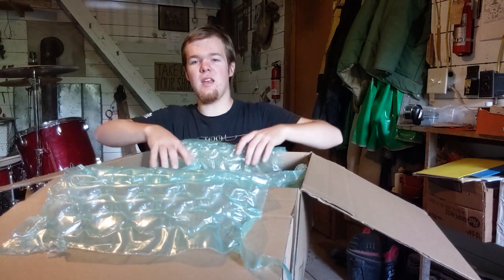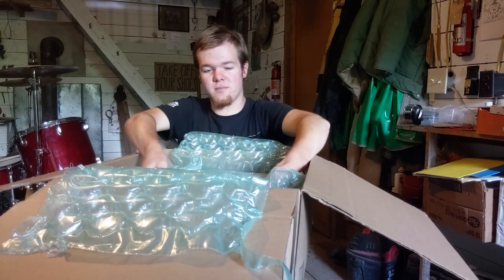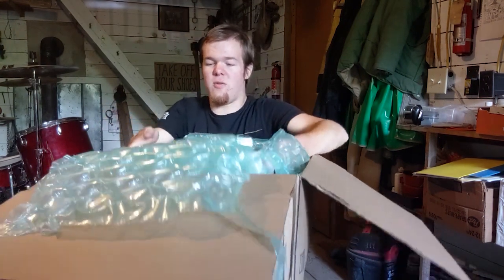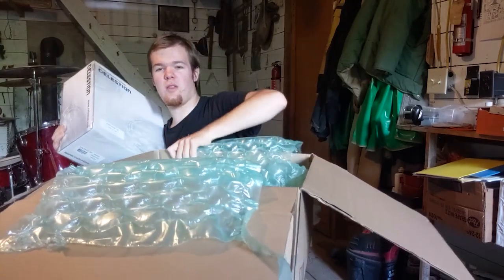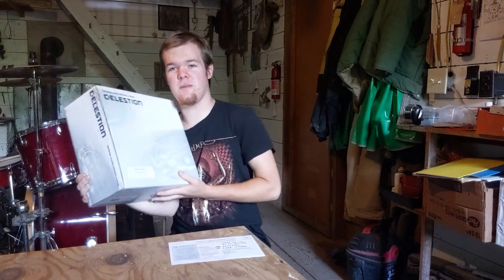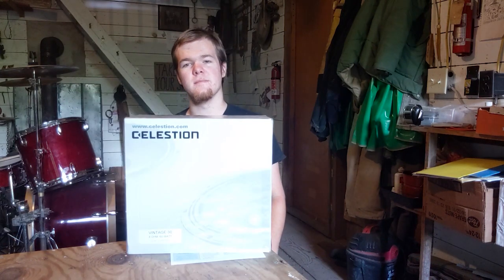So in a way that I don't think anybody has done on YouTube yet, I am going to test this myth. It's time once and for all to figure out whether or not there is a Mesa Boogie voiced Vintage 30. Let's get cracking. Damn it, Sweetwater — you didn't send me any candy.